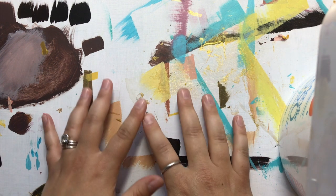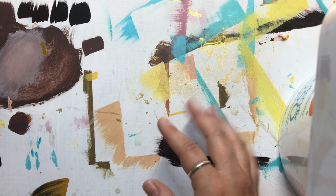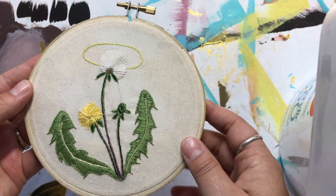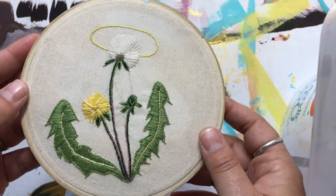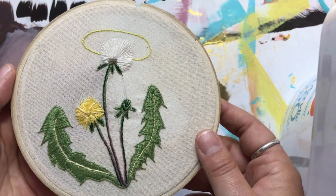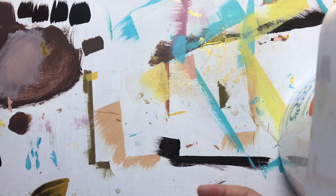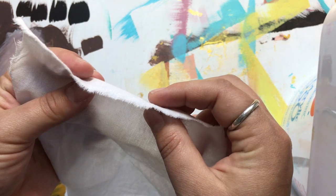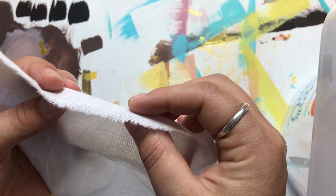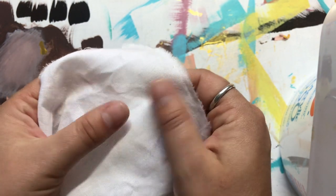Let's talk about fabric and which types are best for certain embroidery projects. If I was going to do something like this - a project that's just going to stay in the hoop, something I need nice and flat - I'm going to use something like a muslin or a cotton linen. Let me show you a piece of linen I have here. Muslin and linen are very similar; you can see this fabric is very thin.